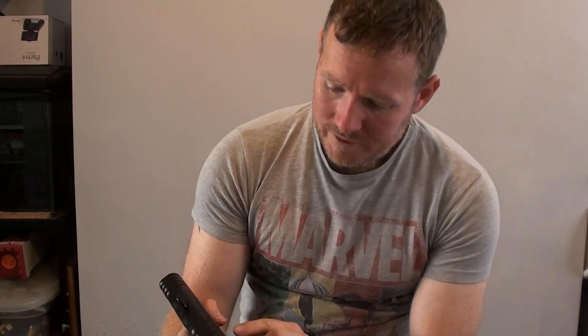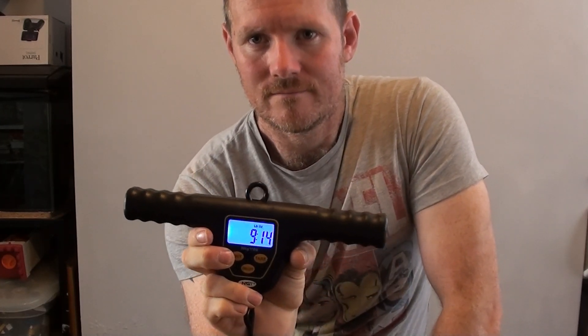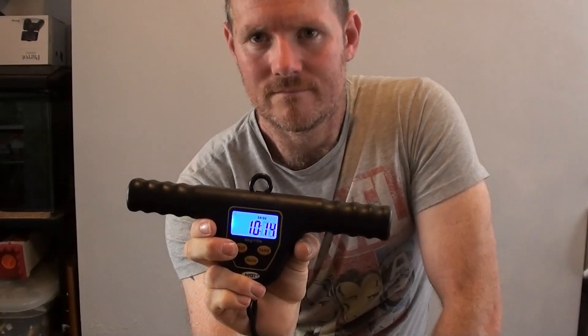Now I'm going to start running through these lines on their dry breaking strain. There's a knot at either end, they've all got the same knot but different breaking strains, and we're going to see how close they get to the breaking strain stated on the reel. Starting with the lightest and going heavier. First up is this camo line — it's a 15 pound line I use mainly for freshwater fishing. Pulling it now... and there's a line failure. I'll do a slow-mo after each test. That one failed right in the centre, not on the knot.